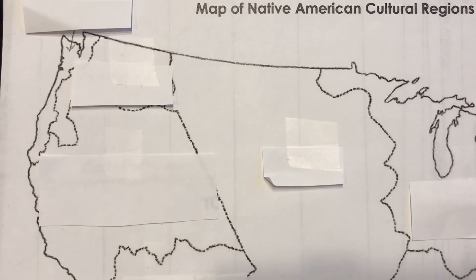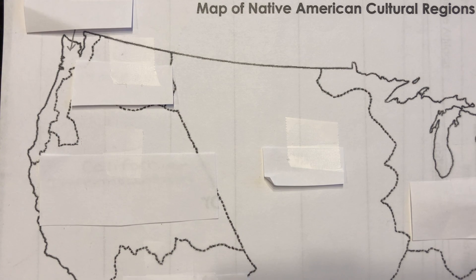I'll have a blank map. You'll have all seven listed out and you'll have to click and drag it up to where it goes. Good luck.